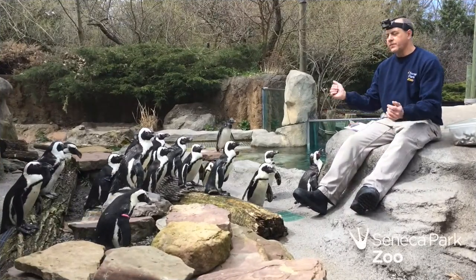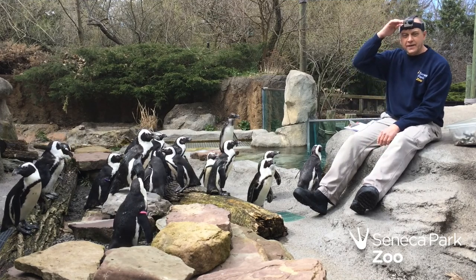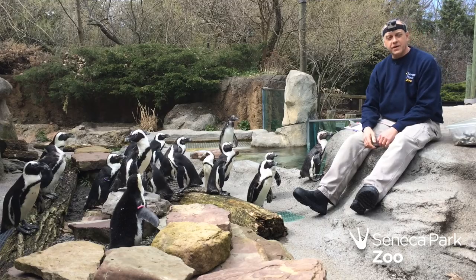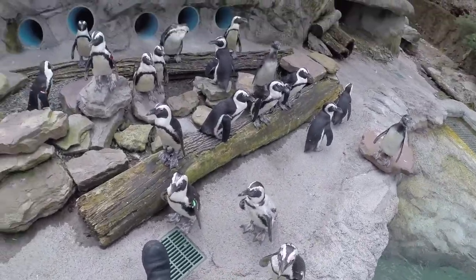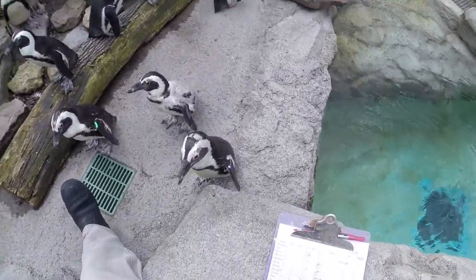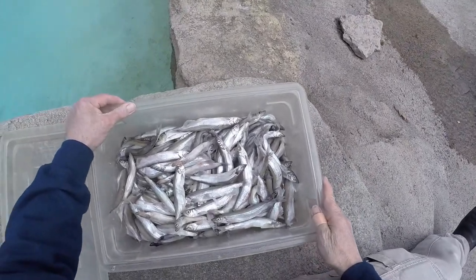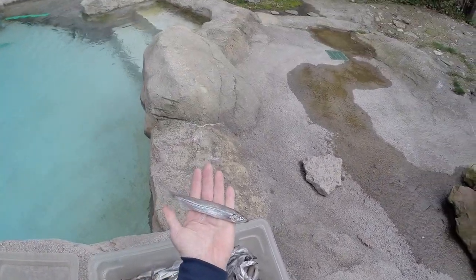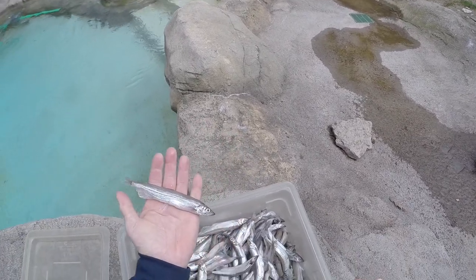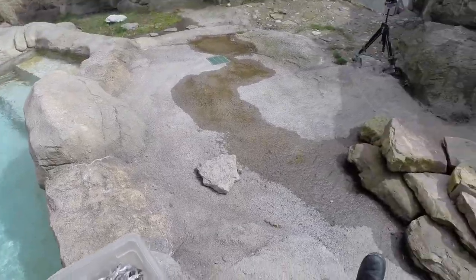First thing you need, you have to assemble your penguins. You'll notice I have my handy GoPro camera with a head mount, that way you can see exactly what I'm seeing. Here we've got a bin of capelin — capelin is a North Atlantic saltwater smelt. That's what we're feeding the penguins; this is their primary diet. They also get trout and silversides.